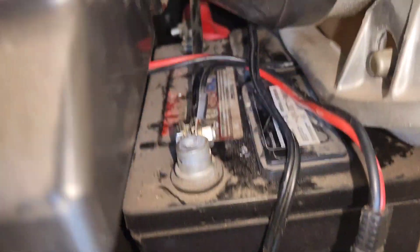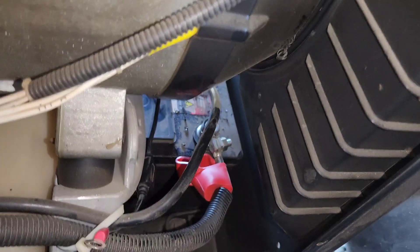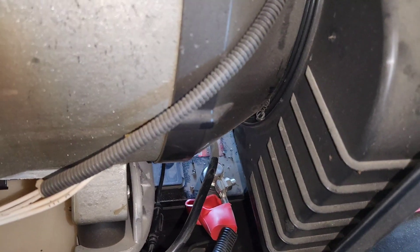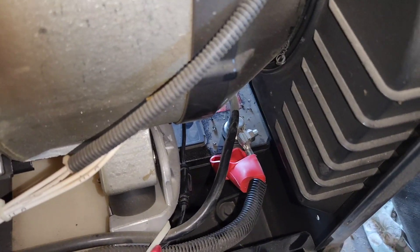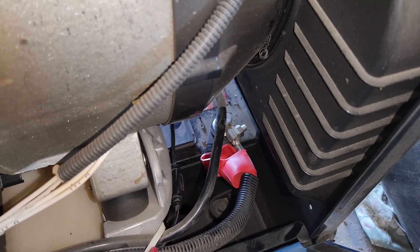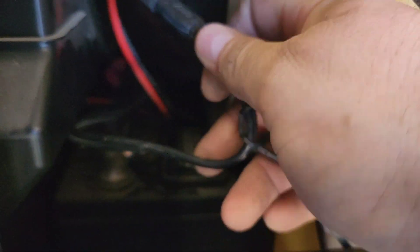Let me get that done real quick. You can get to the negative terminal from one side, but you can't get to the positive — for the positive you have to open the door on the other side and get to it from there. Got the negative hooked up so far. Now we've got the positive hooked up and this job will pretty much be done. They are hooked up — positive and negative. It's plugged in.